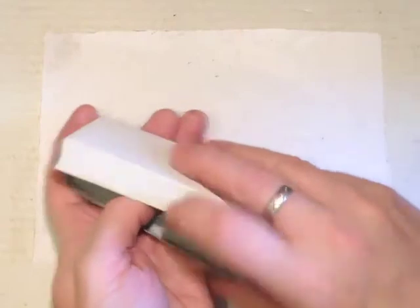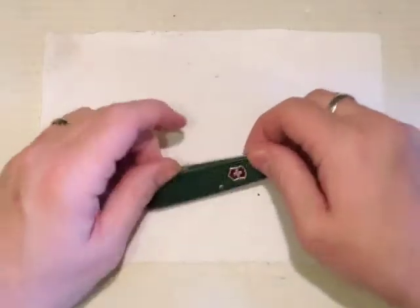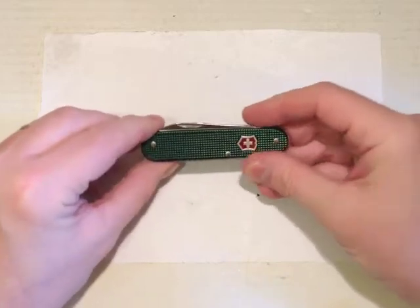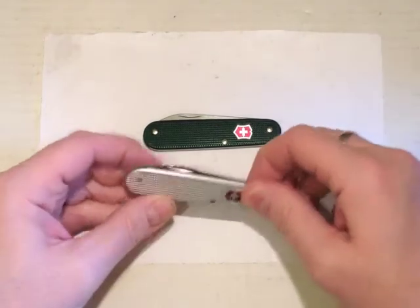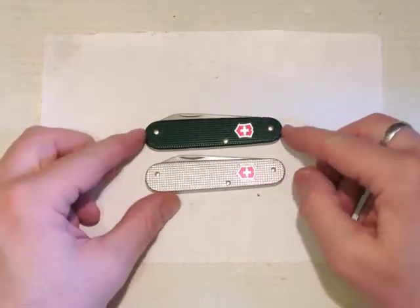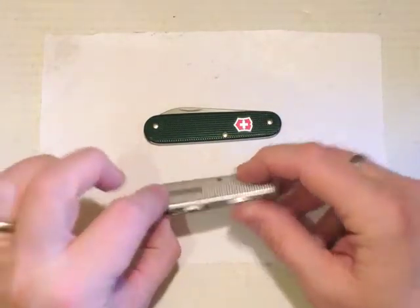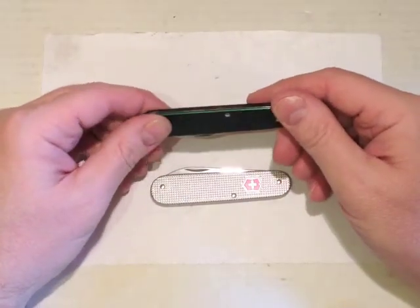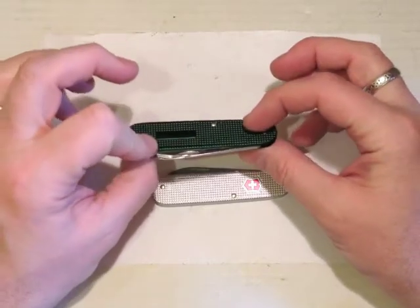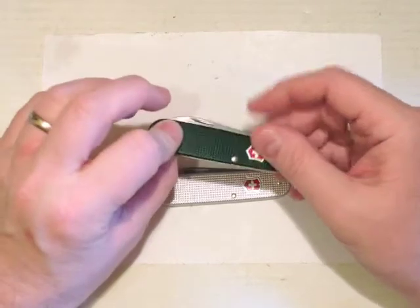So let's have a look at the green ALOX Bantam — absolutely lovely little knife. Just for comparison, this is the standard silver ALOX Bantam, and this one was a gift from KnifeTex. I believe these coloured Bantams are a special edition for the Danish market. I bought this from a Danish retailer.